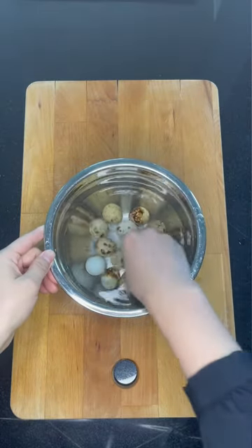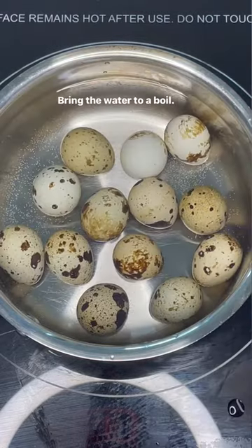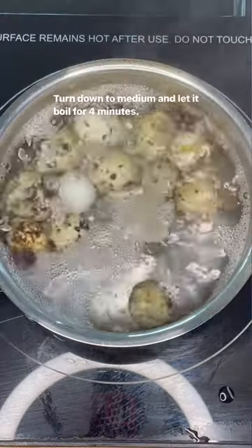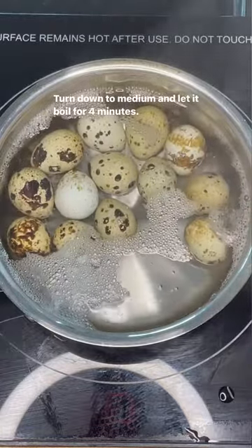Wash and clean the eggs first. Add quail eggs into cold water. Bring the water to a boil. Turn down to medium and let it boil for 4 minutes.